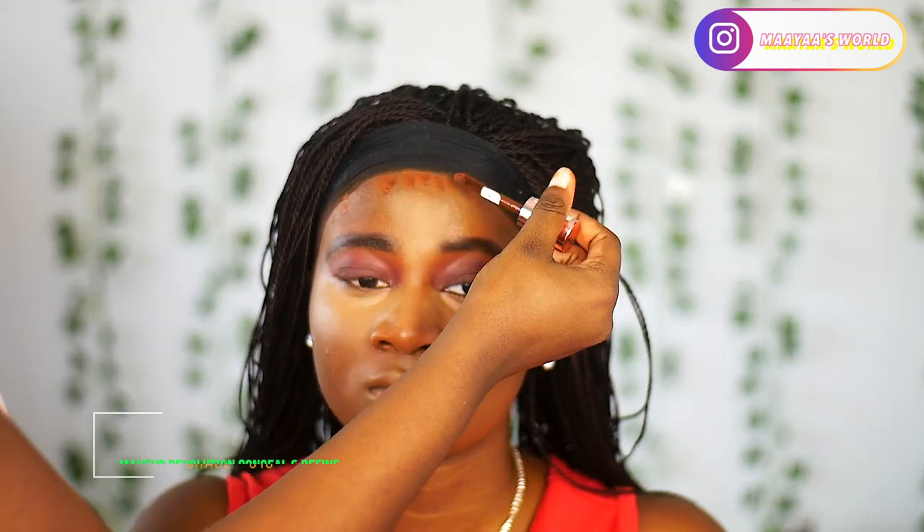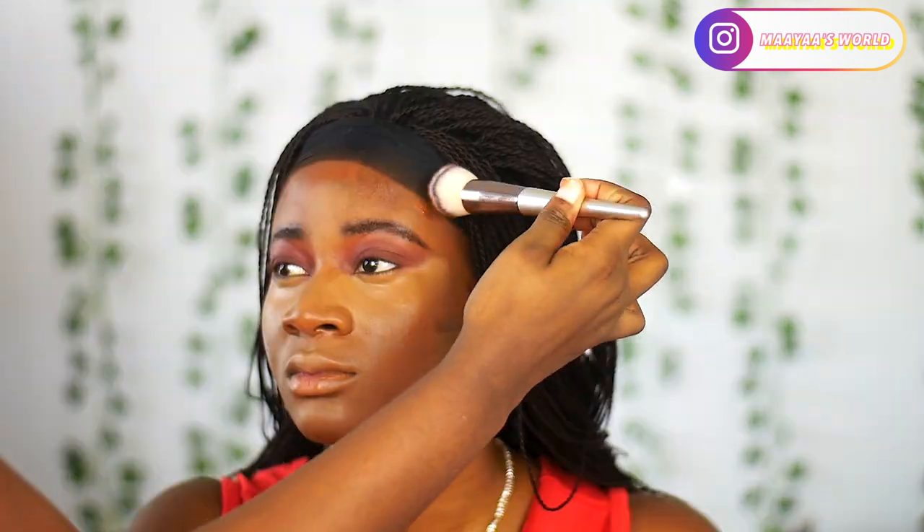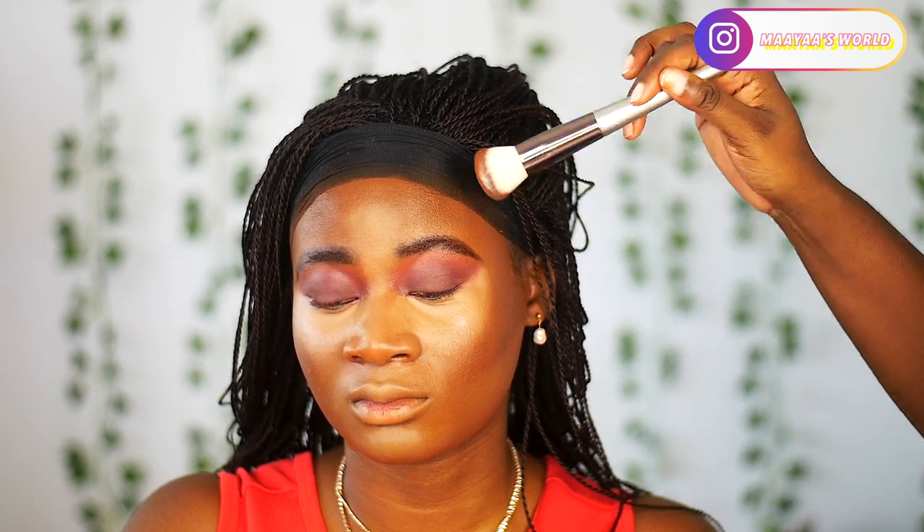For concealer to contour her nose, I first used the Fenty Beauty Pro Filter concealer in shade 450, but it wasn't dark enough for her skin, so I went in with the Makeup Revolution concealer in shade MC18. I blended the two together to achieve a beautiful contour.